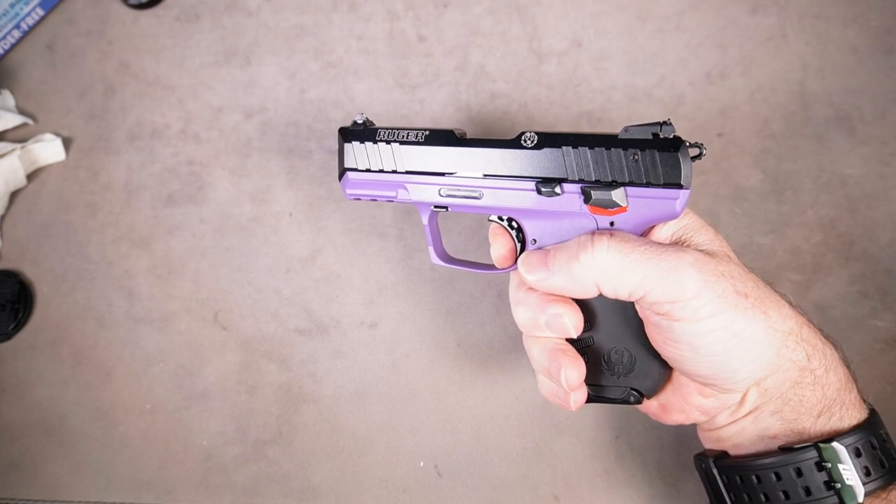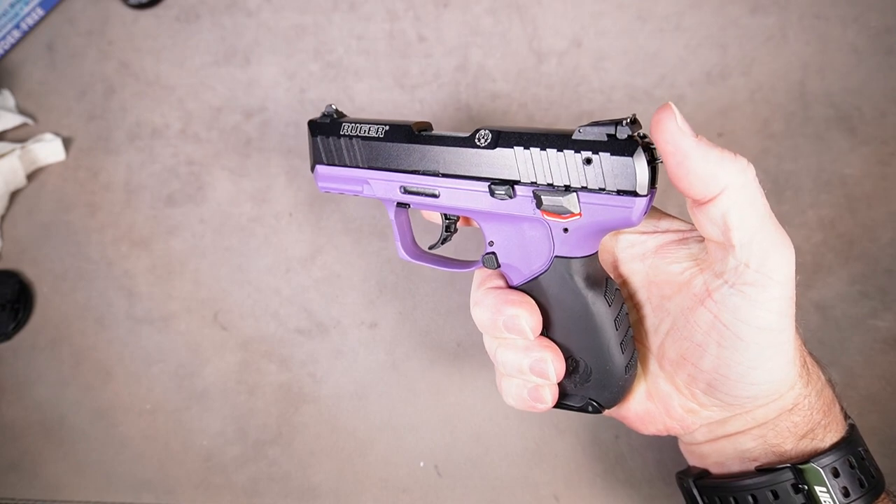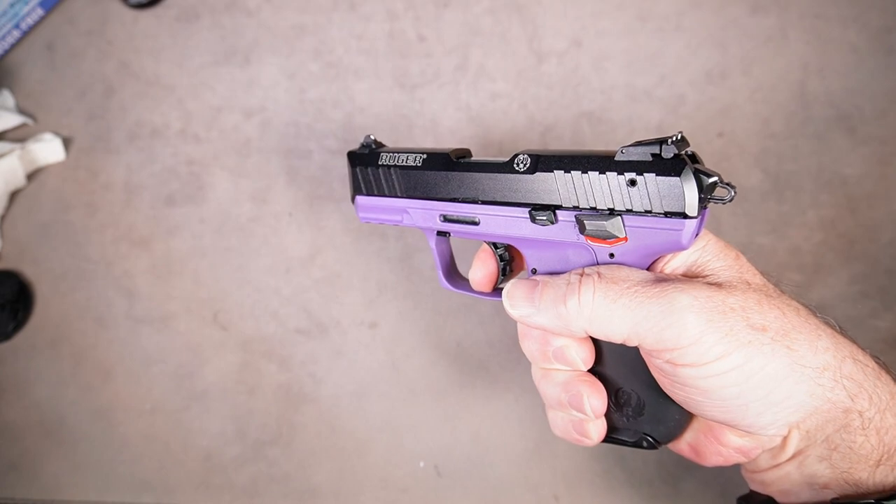Now hold the trigger all the way to the rear, release it fully allowing it to reset, and with the hammer down press the trigger — it should cock the hammer and fire. Point it in a safe direction.